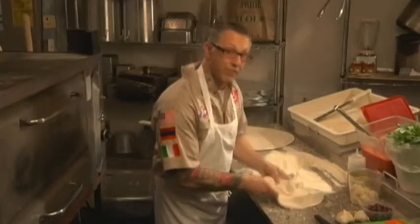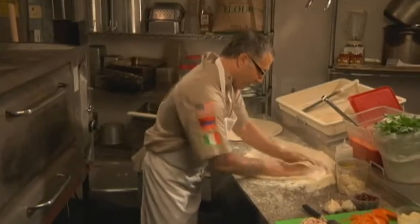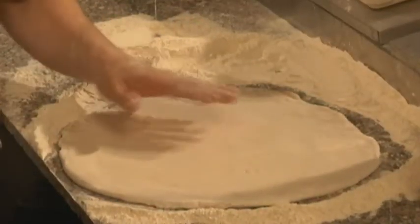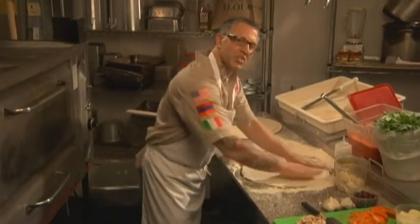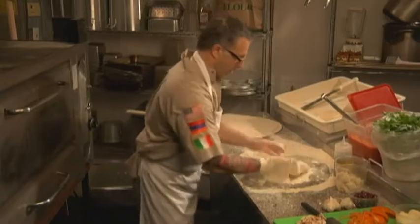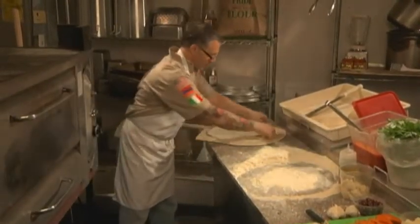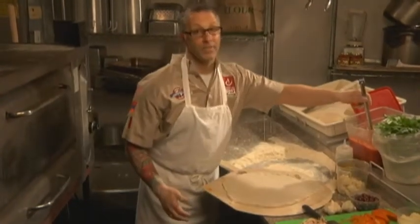We're going to bring some bench flour and spin it out, using a little bit more bench flour. After we spin it out to the proper size — approximately about 15 inches — we're going to flop it, take all that bench flour off, and put it on a peel and spread it.